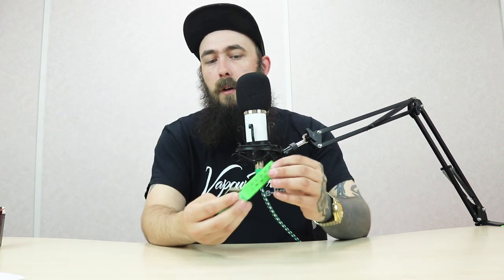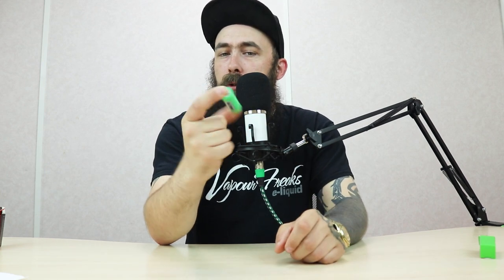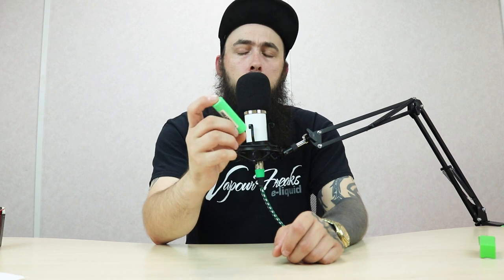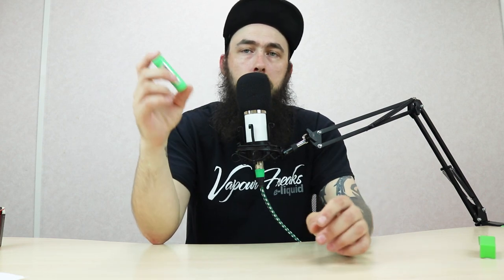We're going to go in with the standard Samsung 25R battery, which as you can see there, 18650 25R. One thing with batteries that is commonly mistaken is their amp rating. There are loads of tools out there to make sure that you're 100% safe, especially if you're using these in a mech mod. Not so much in a regulated mod because that does everything for you. But especially with a mech mod, you never want to build too low. Samsung rate these at a 25R — they're not 25 amp. They're a 20 amp, 20 amp continuous.